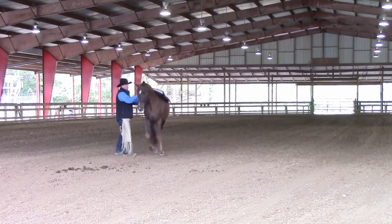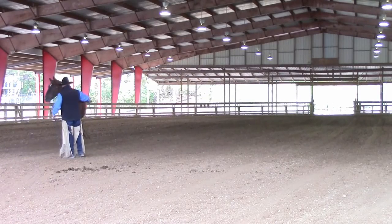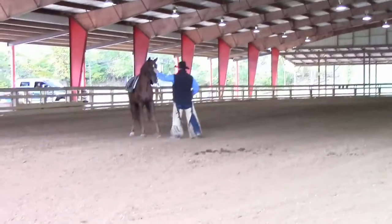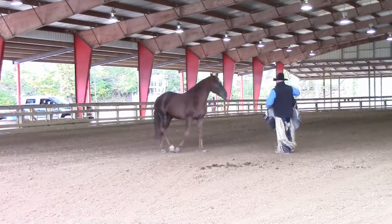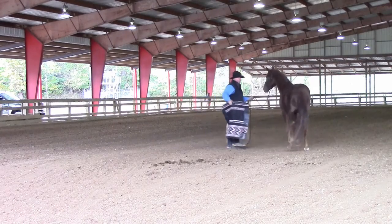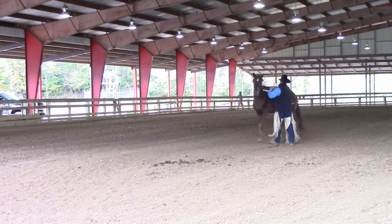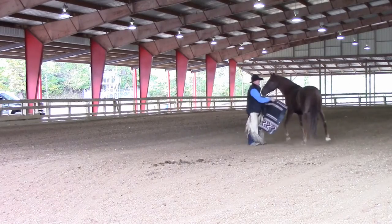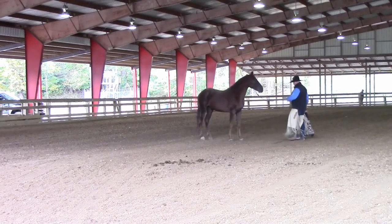I know a lot of trainers that don't work this way. I didn't ask him to go. I'm going to stop the right front foot, have him face up, and not walk on top of me. Reward it. Take the blanket off. It bothered him a little bit, so I'm going to keep after it. Let him work through it. There — no big deal.